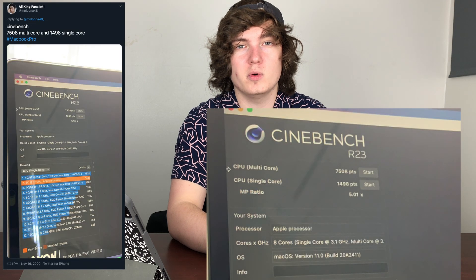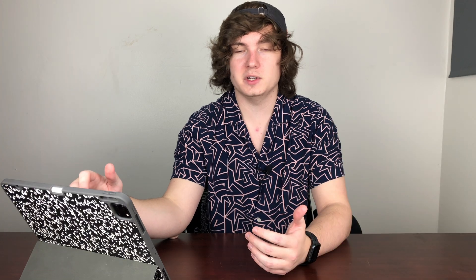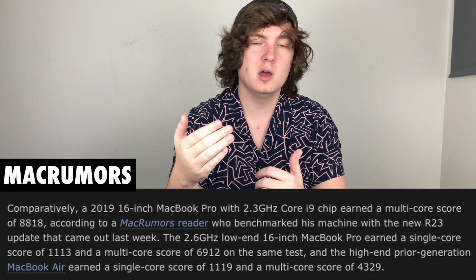When he ran Cinebench on it, we're seeing a multi-core score of 7508 with a single-core score of 1498. Now that is very good, especially if we compare it to the previous 16-inch MacBook Pro with the i9 chip at 2.3 gigahertz, which got a multi-core score of 8818. That is higher than the new M1 chip, but that machine cost almost two to three times as much, and it shows that this first iteration of Apple chips is actually very good.